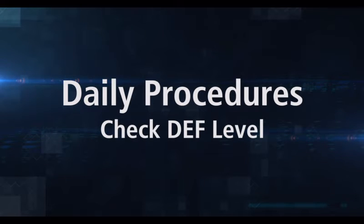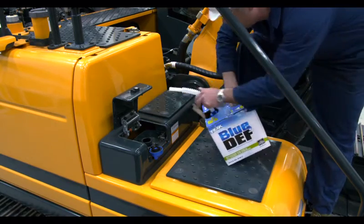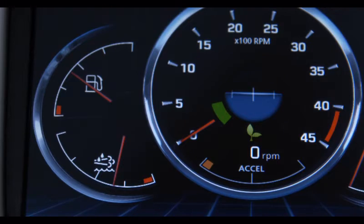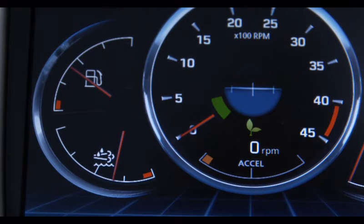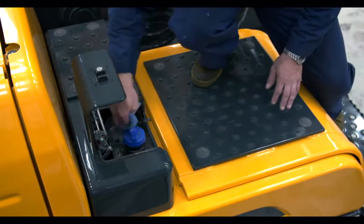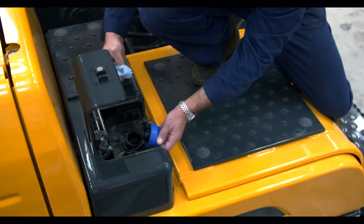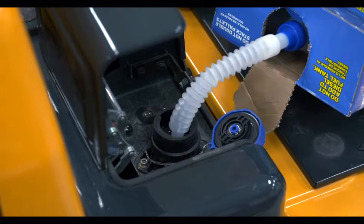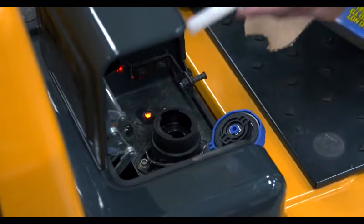Diesel exhaust fluid, or DEF, is a crucial factor in ensuring your excavator meets strict emissions requirements. It's important to follow strict protocols when handling DEF to avoid contamination, which is the chief cause of DEF system failures. Check the DEF levels on the monitor daily — checking at the start of the day is preferred because that's the optimal time to add more fluid if needed. If you need to add more DEF, make sure to wipe off the top of the tank before removing the cap to minimize the possibility of contamination. When adding DEF, pay close attention to the warning light — when the light illuminates, the tank is full and you should immediately stop adding fluid.